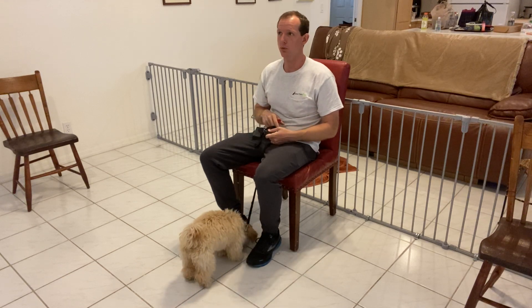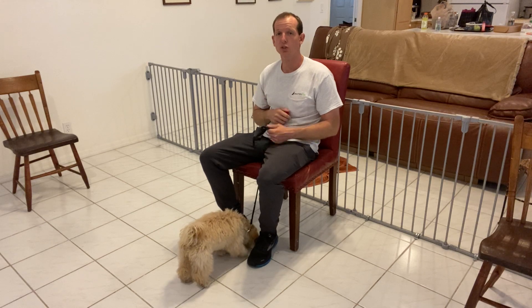The whole concept is to basically teach her that if she does bark, I'm going to correct her, and if she doesn't bark when she gets triggered, she's going to get a treat.